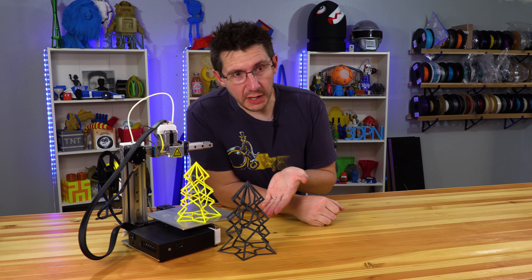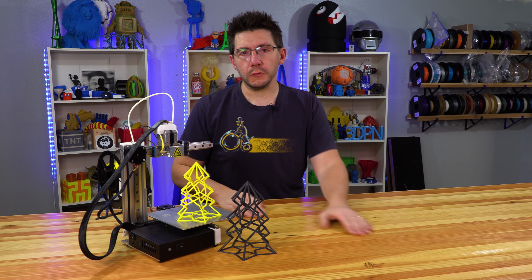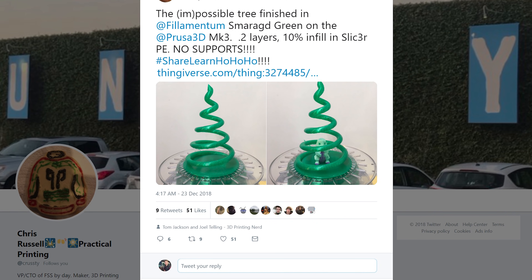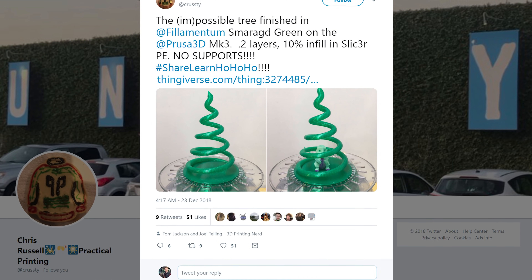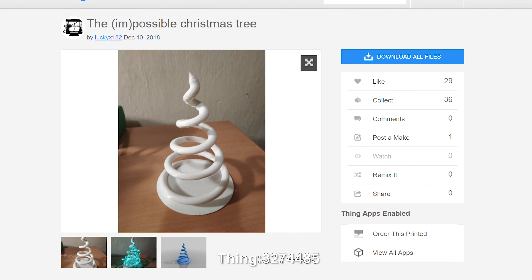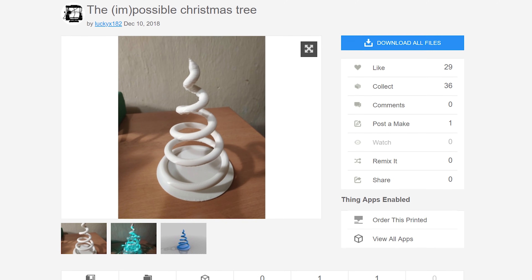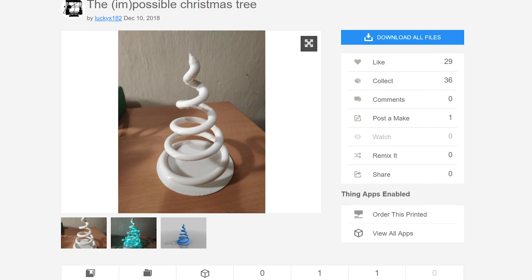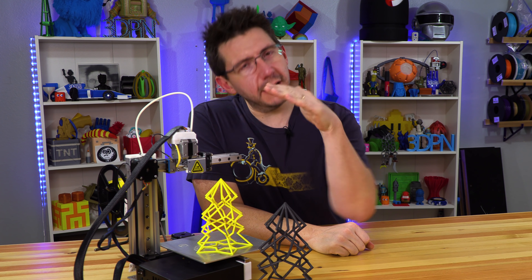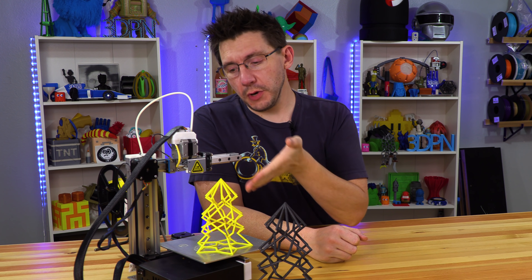While the Maker's Muse Lattice Tree wasn't the only tree in town, there was another tree. Chris Russell over at Practical Printing printed it. It was called the impossible tree, and it was by Lucky X 182 — a model off Thingiverse. Chris did a fantastic job. I think he did it on his Mark III, and it's this little swirly twirly tree right up to a tip to a point at the top. What makes it impossible is the geometry of the tree.